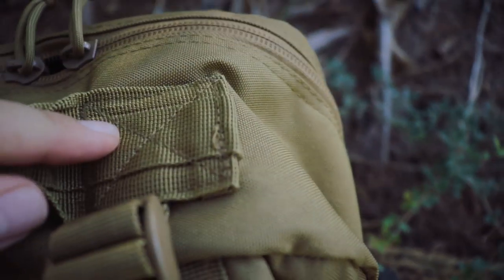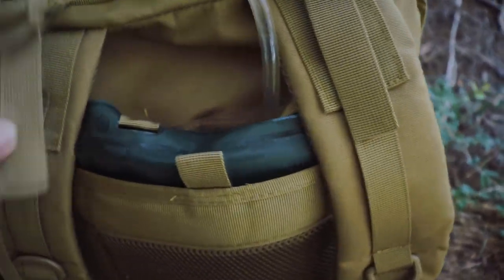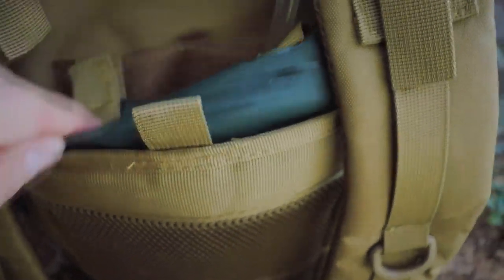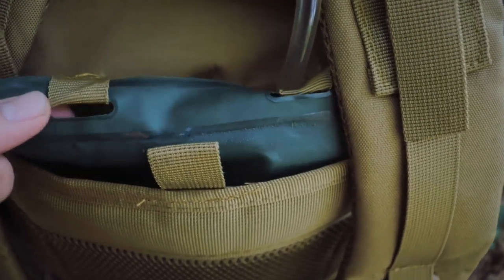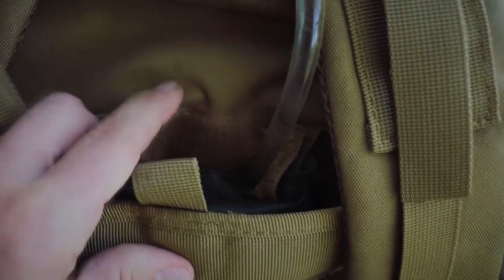Turning around to the back: there's the heavy duty grab handle with lots of over-stitching, and fine adjustment straps for the shoulders. There's also water bladder capability — a big pocket back here. The military issue one I have is just a little too tall, but as I drink more water it'll slide down and I'll be able to velcro it completely shut.